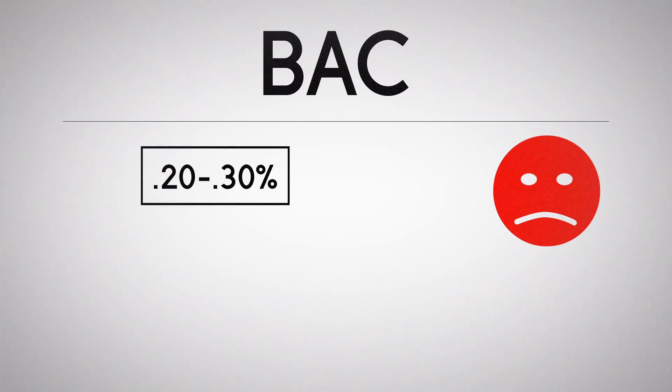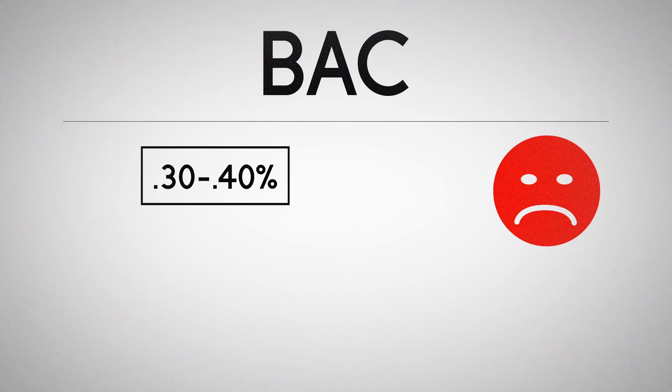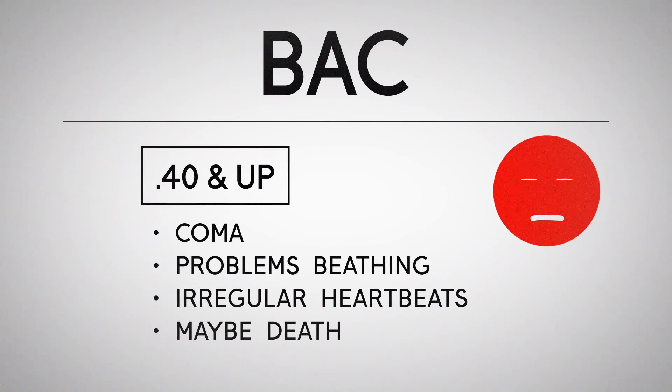.044 — we're going to .04! At .2 to .3, that's a lot of alcohol in your blood. You're getting nausea, vomiting, and loss of consciousness — this is where you start having blackouts and not really remembering what's going on. At .3 to .4, you get stupor and periods of unconsciousness. And then .4 and over, bad things start to happen: your central nervous system begins to shut down. You could slip into a coma, have problems breathing, your heartbeat starts beating irregularly, and there's even the possibility of death. That's when you really have alcohol poisoning, and seeking medical attention is a good idea.